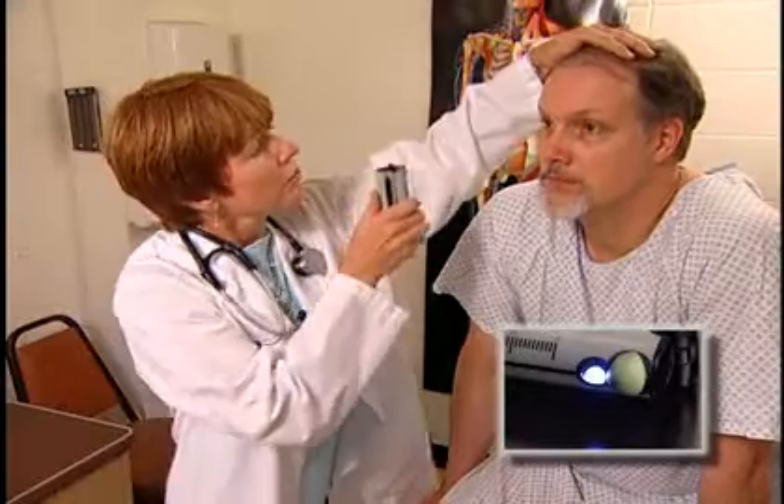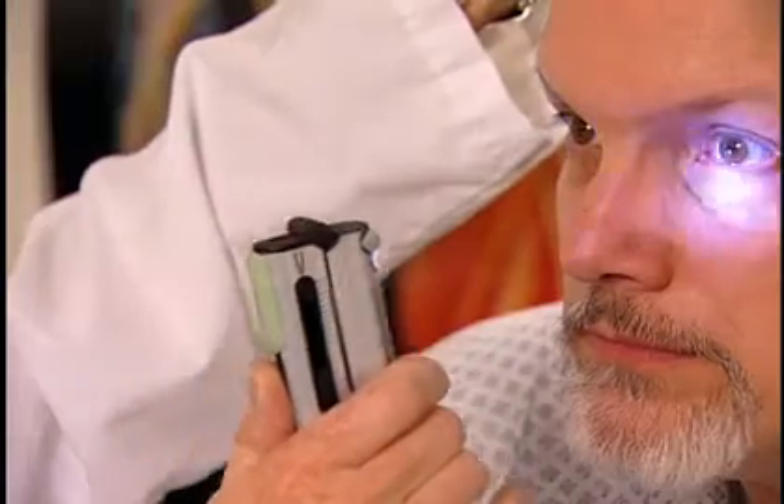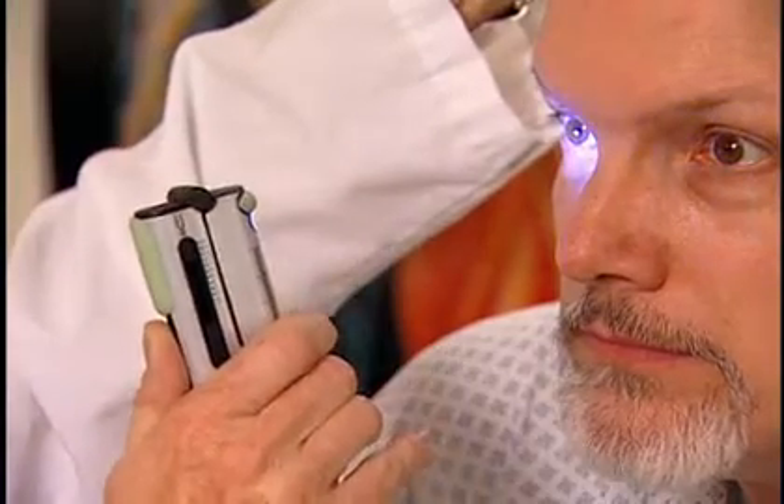The Neuro7 contains a bright white LED light that can be used to test the pupillary reflex. The body of the Neuro7 may be used to block vision of one eye while testing peripheral vision of the other.